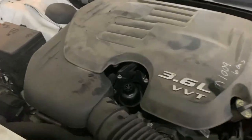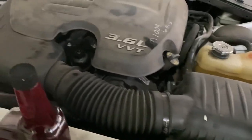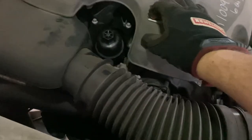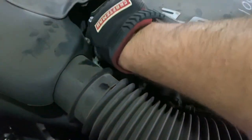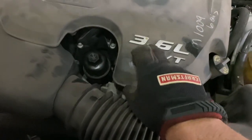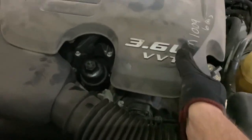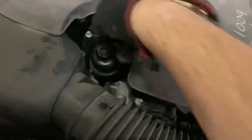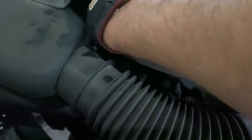We're changing the oil in the 2014 Dodge Charger 3.6 V6. The top end is right here, dead center. On some Chargers with other engines the cover has to come off, but on this one you don't need to — just use a 24 millimeter socket to pop that loose.